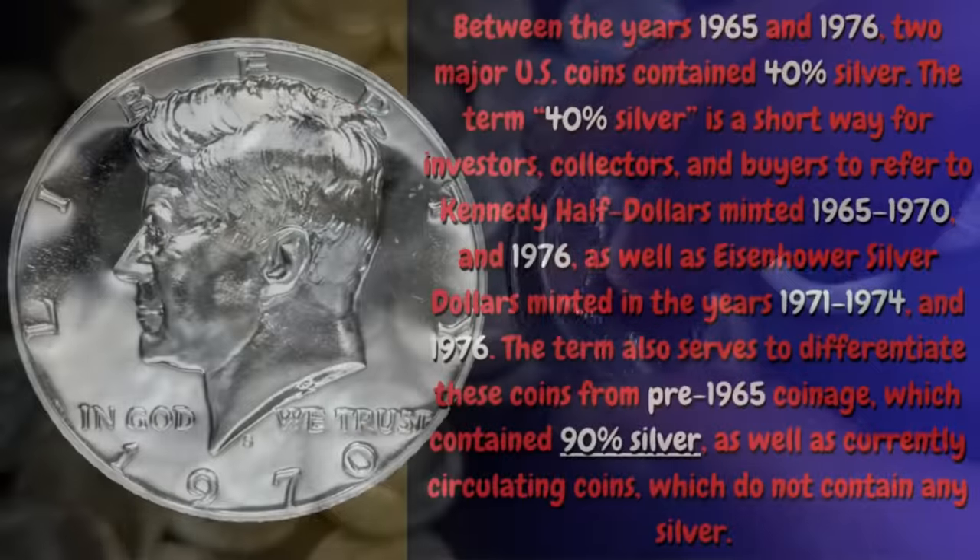Between the years 1965 and 1976, two major U.S. coins contain 40% silver. The term '40% silver' is kind of a shorthand way for stackers, collectors, and investors to refer to Kennedy half dollars minted between 1965 and 1970, and then again in 1976, as well as Eisenhower silver dollars minted in the years 1971 to 1974, and then again in 1976. The term also serves to differentiate between 40% silver and 90% silver — any U.S. coins minted prior to 1965 are 90% silver.